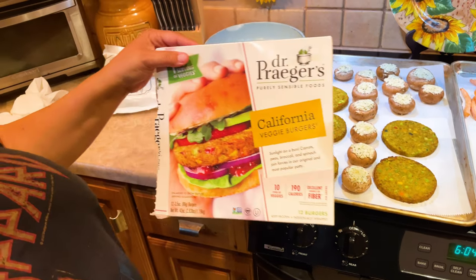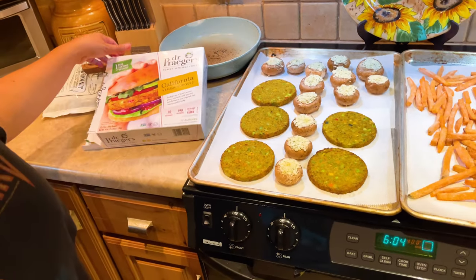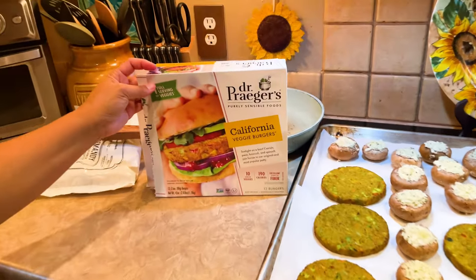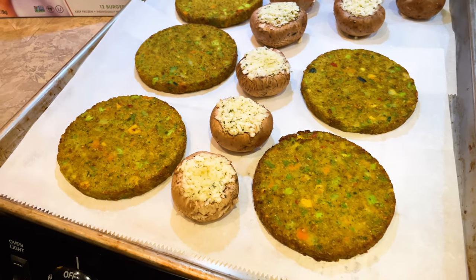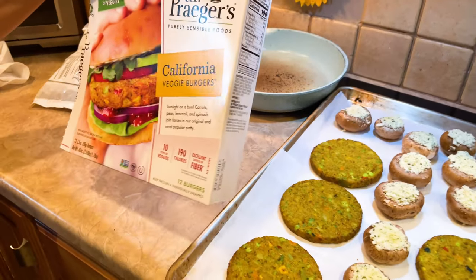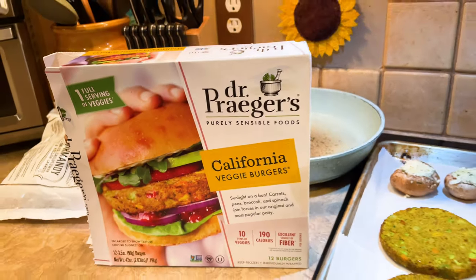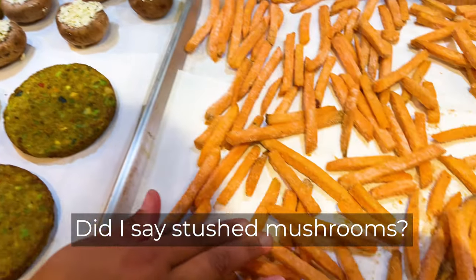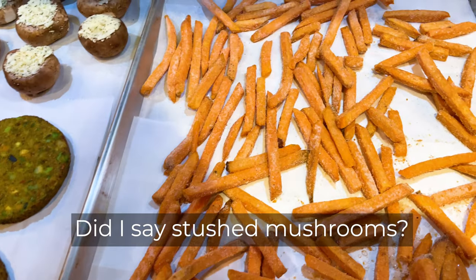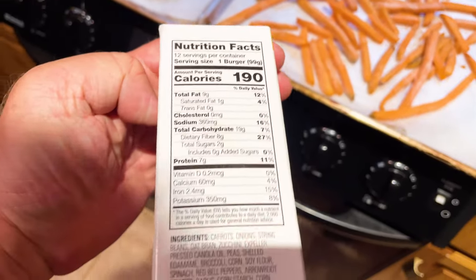We air fried a few weeks ago and that was really good. But this is how they look. They're made of carrots, peas, broccoli, spinach, and a whole bunch of other stuff. They come 12 burgers to a pack, and I thought we would try them in the oven. We've got some stuffed mushrooms here and also some sweet potato fries, so it's a vegetarian-inspired meal.